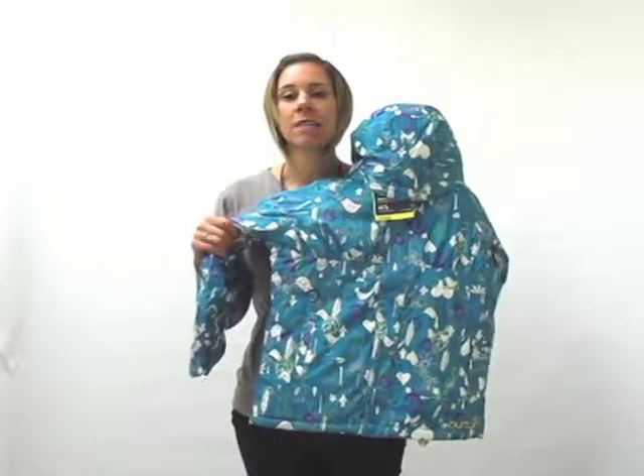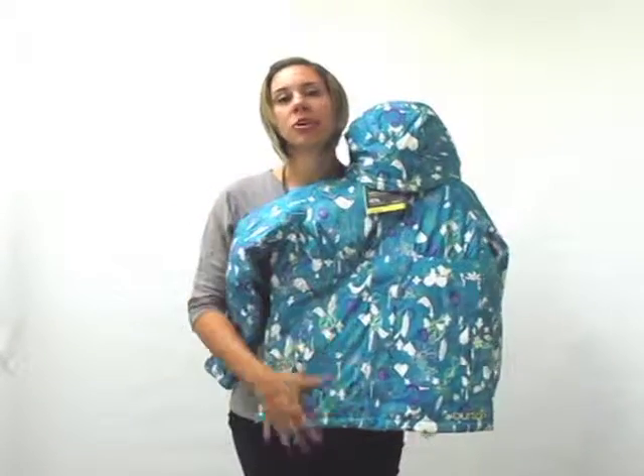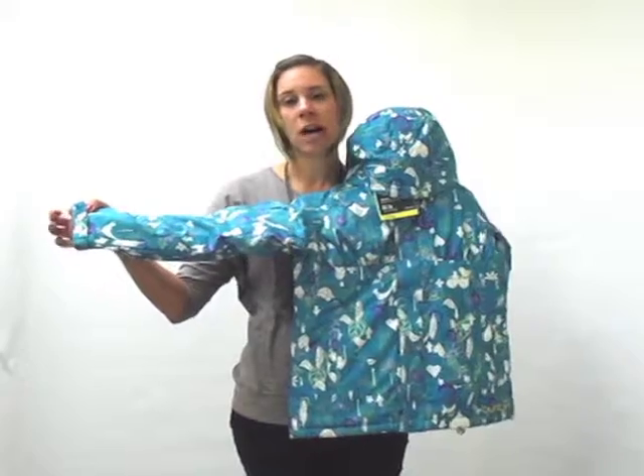Full Taffeta lining — the Taffeta lining helps to wick and breathe and keep you dry inside and out. This also comes with adjustable cuffs.